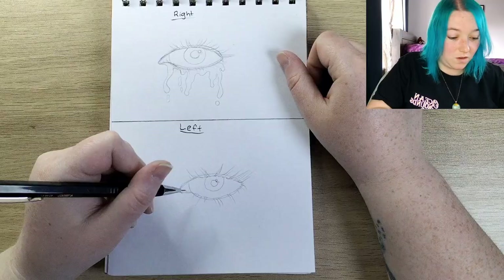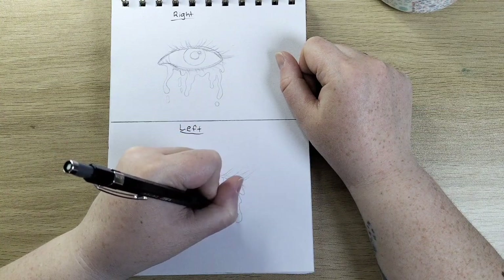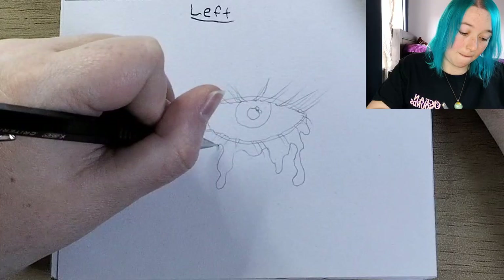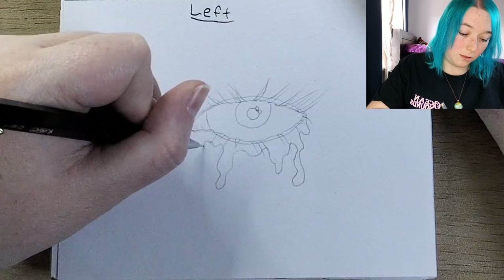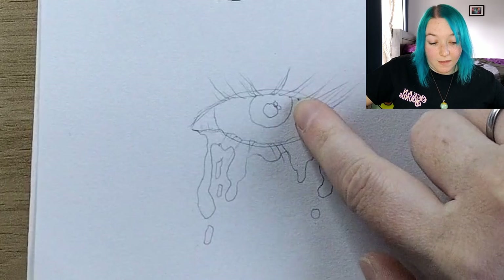I'm just contemplating my life choices. Okay, now time for the drip — this is where I will shine. I'm gonna try and replicate the other side to the best of my ability. Circles are good, circles are good. Okay, the sketch is done. There are some bits that look really good, and this side here... I'm trying to think of the positives.